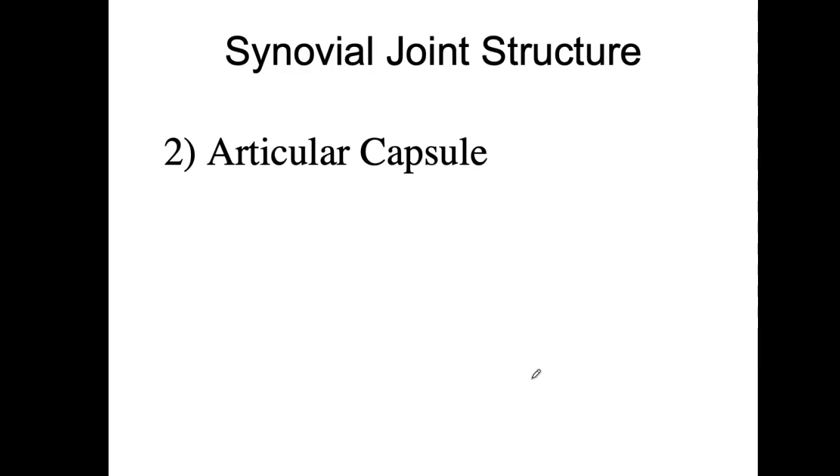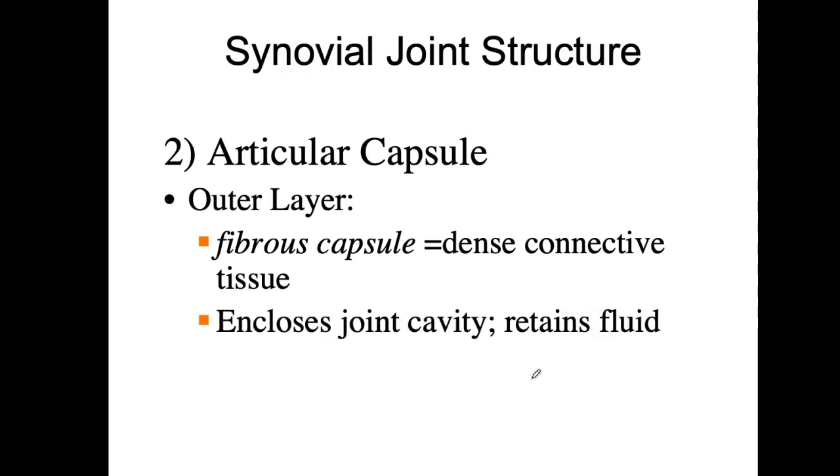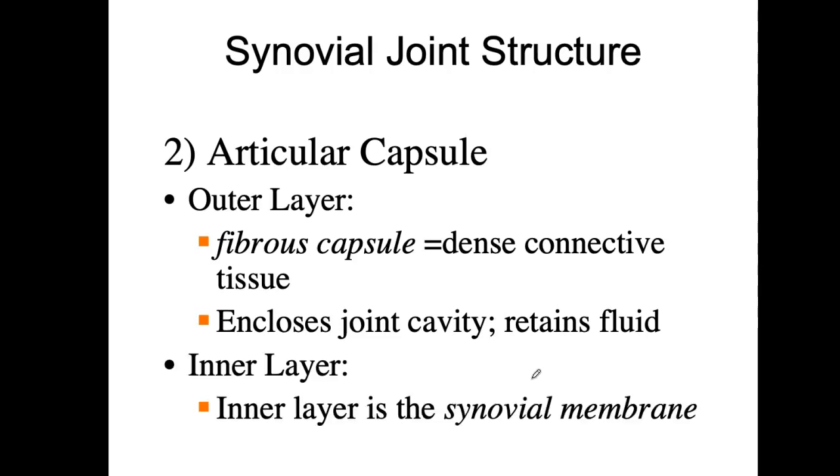The articular capsule has an outer layer, which is the fibrous capsule — thick, dense connective tissue that is very hard to cut through — and it encloses the whole cavity. The inner lining is the synovial membrane. So the synovial membrane is like the inner balloon that holds the fluid, and the outer fibrous capsule is a thicker, leathery coating that holds everything in place.